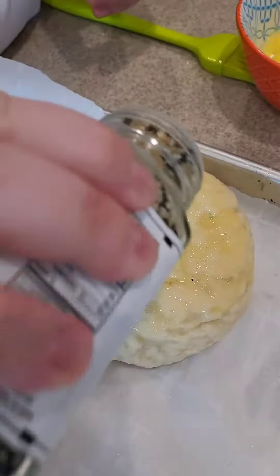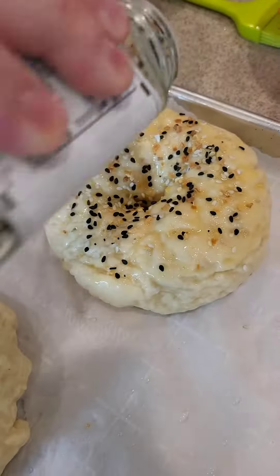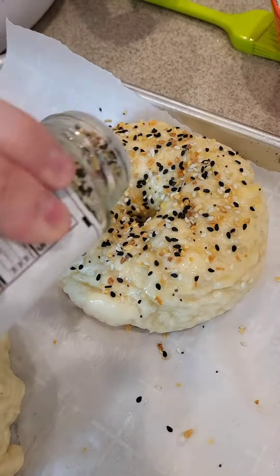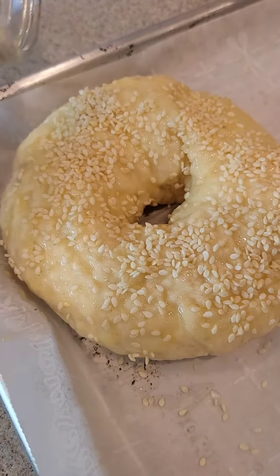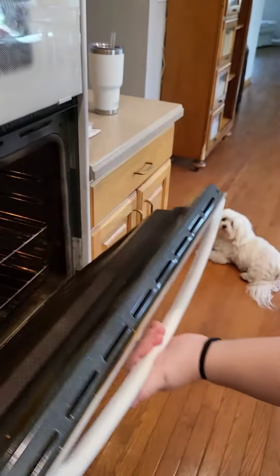And then the everything seasoning — look at that, it's like magic. It's already starting to look like a frickin' delicious bagel and it's still raw. Oh, look at that thing, I might eat it now! And then she made a sesame one for the producer because that's her favorite. Who likes sesame over everything? Let's be honest.